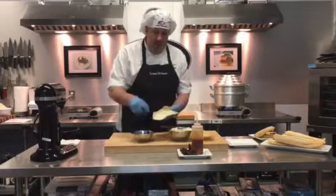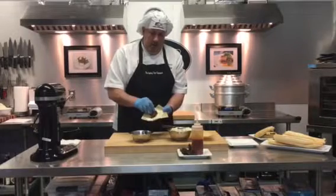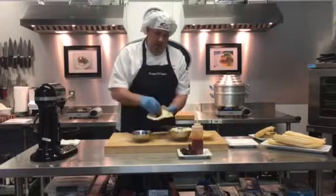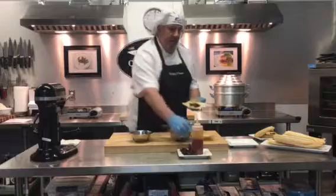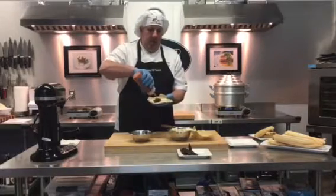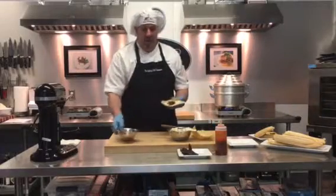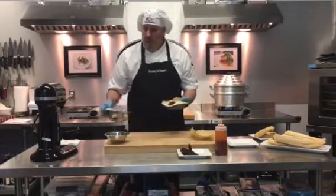The next thing I'm going to do is add directly in the center some of my roasted pork and finish it with some hot sauce. You can use anything you want at this point — it could be salsa verde or anything else — but in this case we're going to use hot sauce.